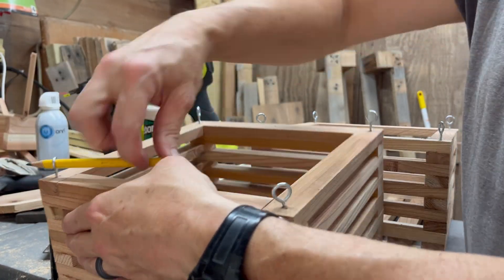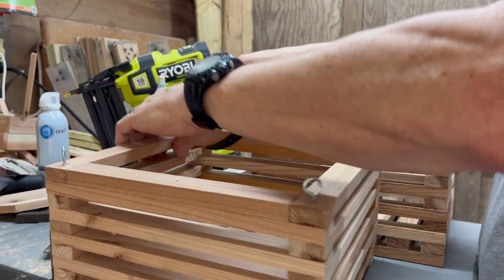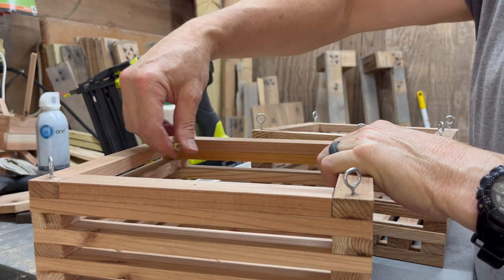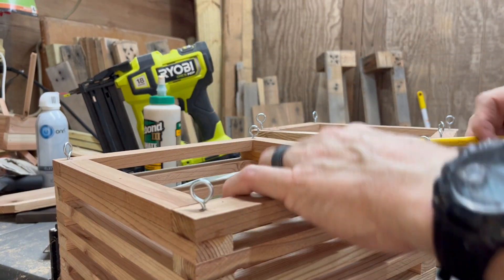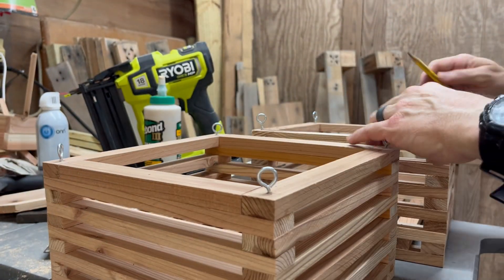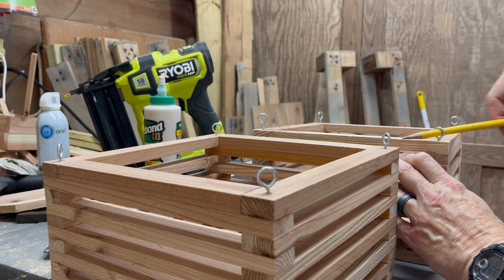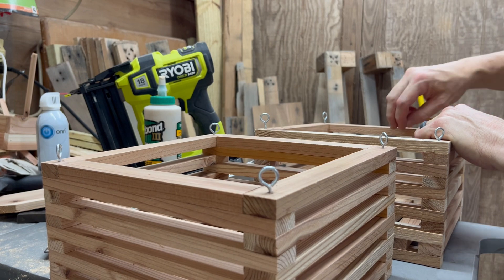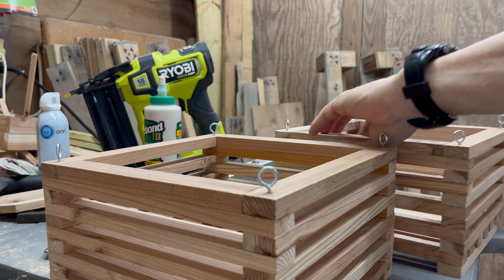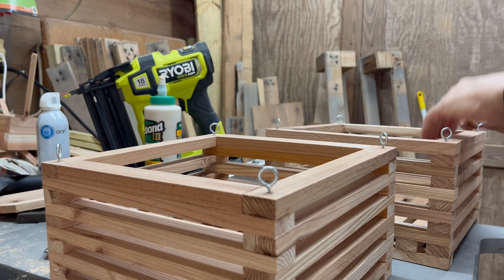You don't have to go real deep — I usually run them in just until it hides all the threads of the eye bolt. Try to make them all even and all turned the same way. That's it! All that's left is to add some sort of small chain, string, or wire — whatever you prefer. If you followed along you should have something that looks really nice and is ready to be hung up by the porch.